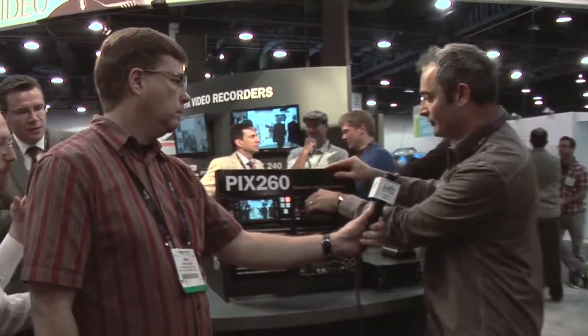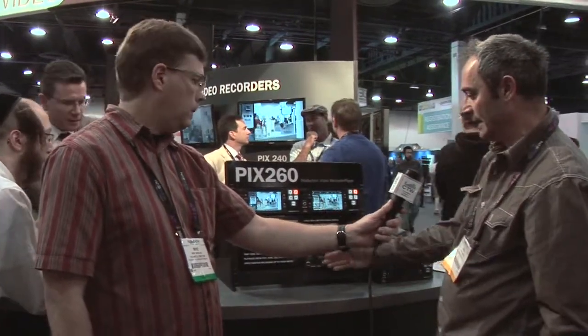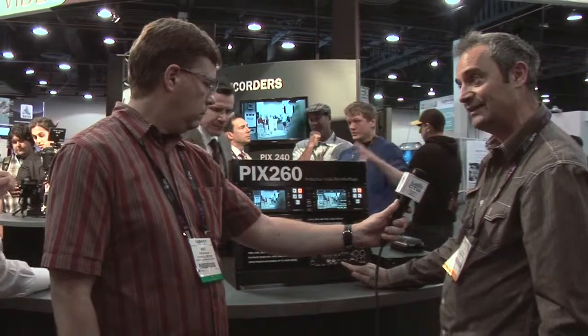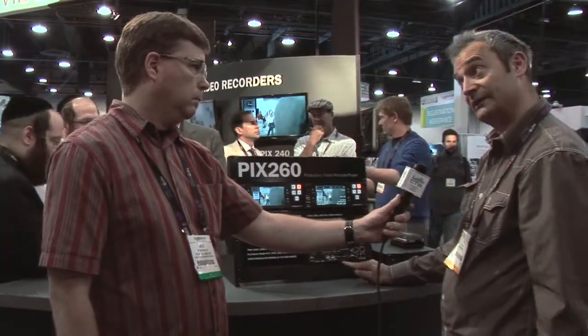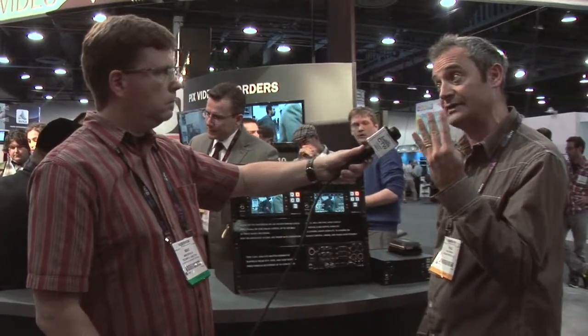It records to the same caddies as the PIX240, but there are two drive bays in here. We can slot our drives in, and if we look at the rear panel, there are two further eSATA ports — meaning we can connect two additional drives. That means we can record to four drives simultaneously.